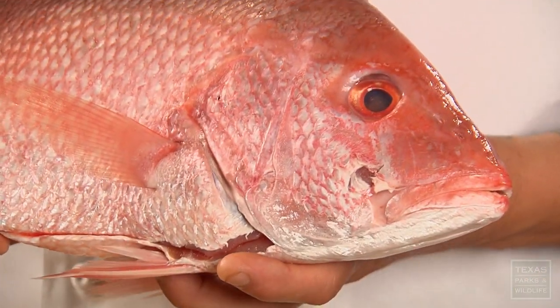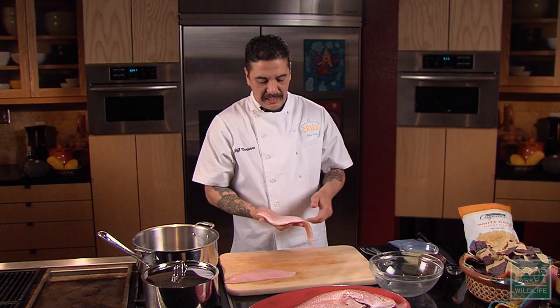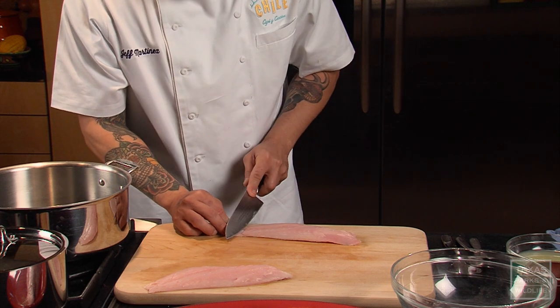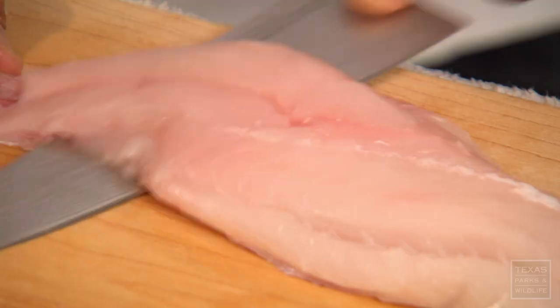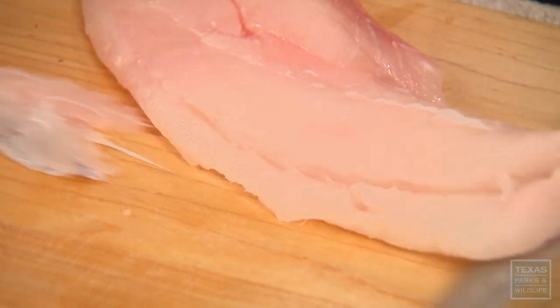This is a red snapper, pretty common off the coast of Texas. You can also use a mahi-mahi or a black drum, which is what we use at the restaurant. I have some red snapper fillets with the skin on here — I just want to take that skin off. You can use just about any kind of white fish for this dish. You just want something with a firm flesh. You could even use salmon, but you want to stay away from stuff like mackerel or something that's a little too oily.